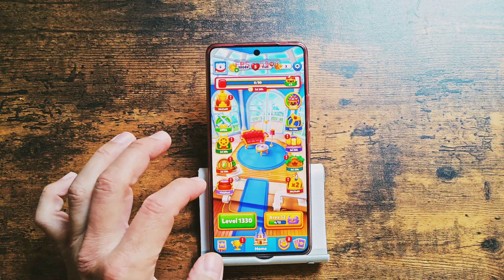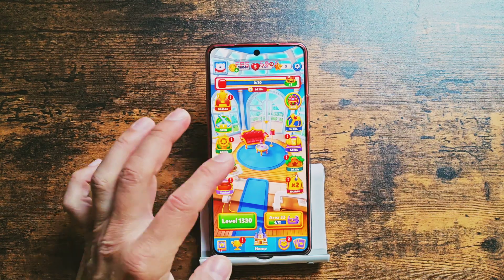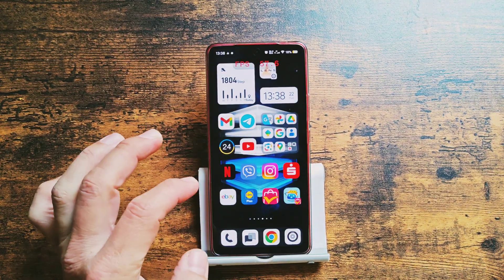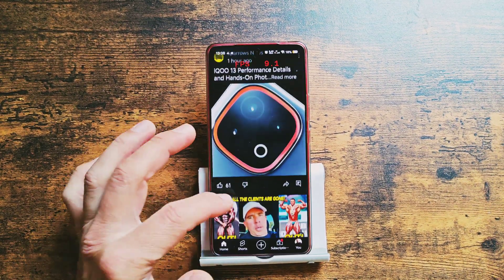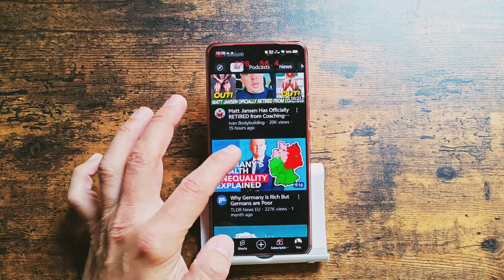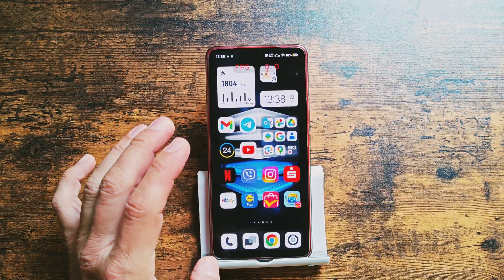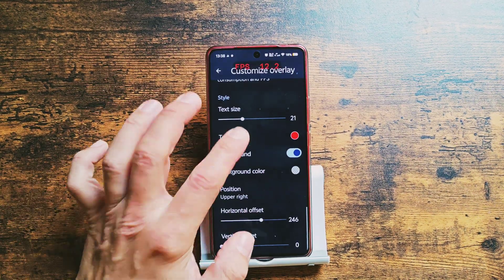Let's check if it works with any application — it works! It works perfectly with all the applications on your phone. And once you don't need it anymore, you need to stop both services.